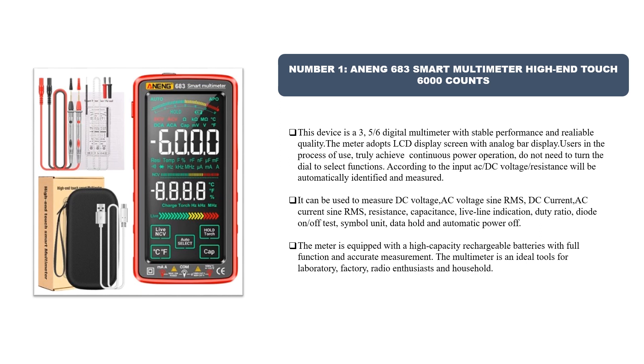It can measure DC voltage, AC voltage (sine RMS), DC current, AC current (sine RMS), resistance, capacitance, live line indication, duty ratio, diode on/off test, symbol unit, data hold, and automatic power off. The meter is equipped with a high-capacity rechargeable battery. With full function and accurate measurement, it is an ideal tool for laboratory, factory, radio enthusiasts, and household use.